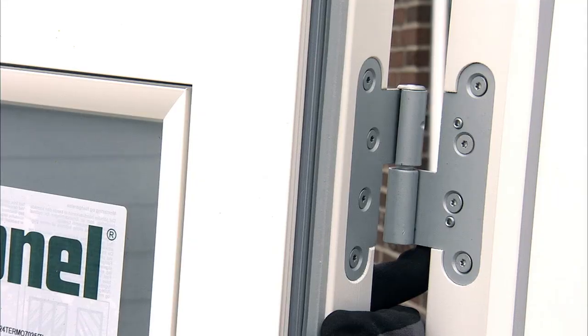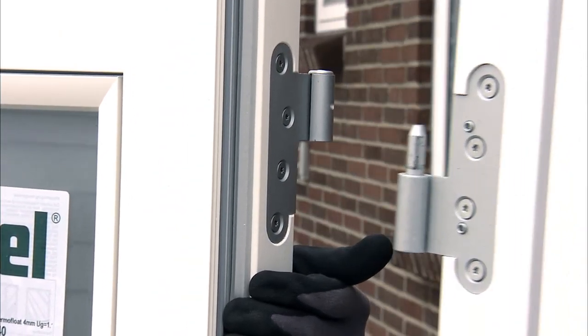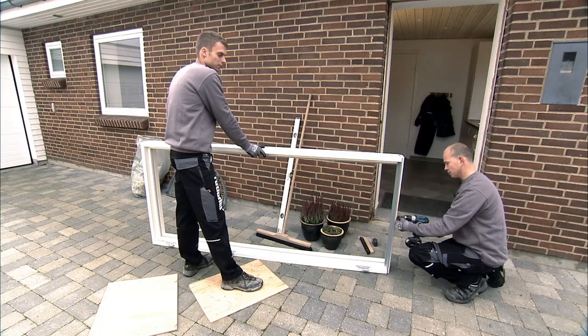First, remove the door from the frame by lifting it off its hinges. Then remove the wooden plate protecting the frame's sill.